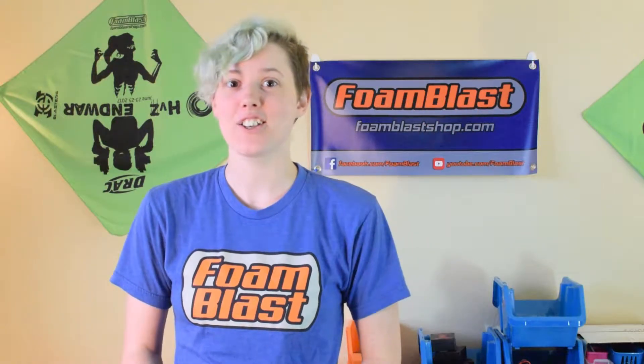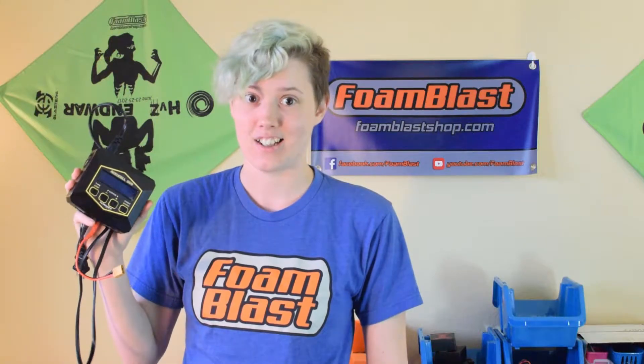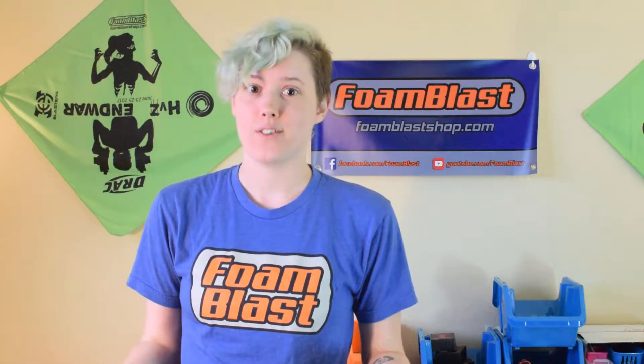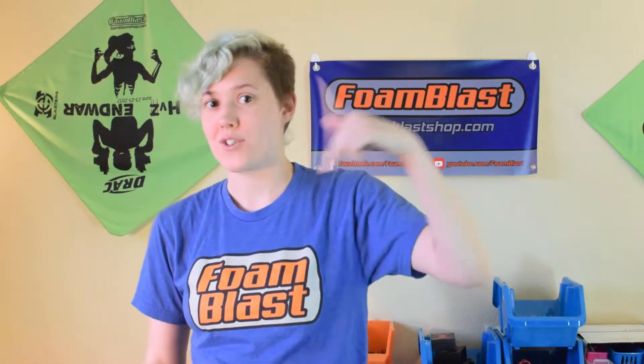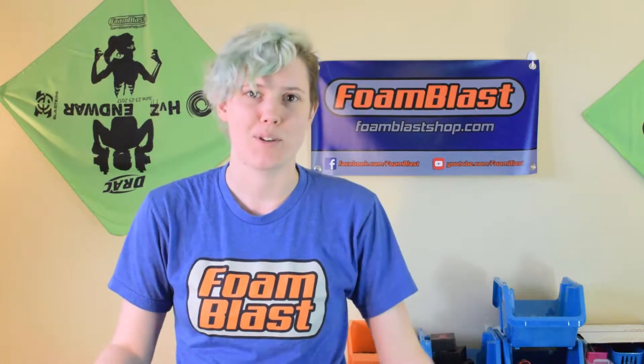Hi, I'm Adriana and I'm going to tell you everything you need to know to buy a LiPo charger as fast as I can. If you're too lazy to watch the video, check the description links for our two recommendations, but just watch the whole video — it's just a couple of minutes, come on.